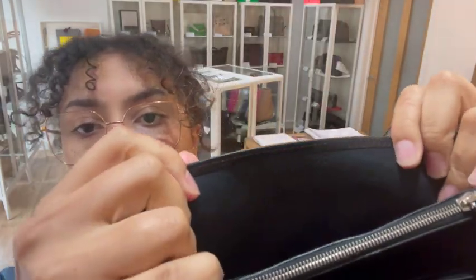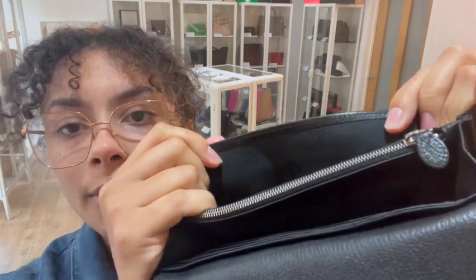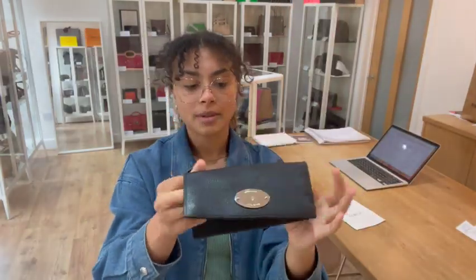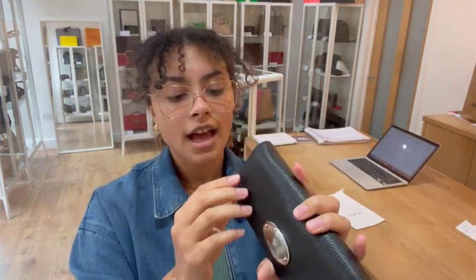We've got two open compartments, and we've got that Mulberry tree fabric lining in there, and then we've got one central zipped pocket as well just there. So really nice and organized compartments but still lovely and lightweight and slim too.